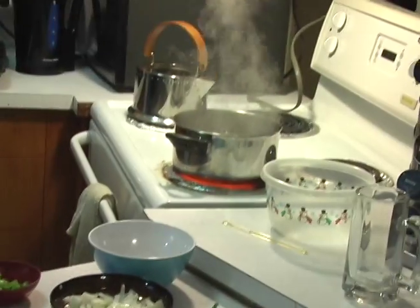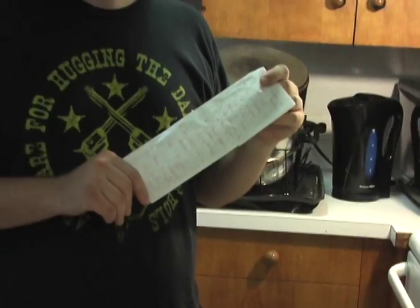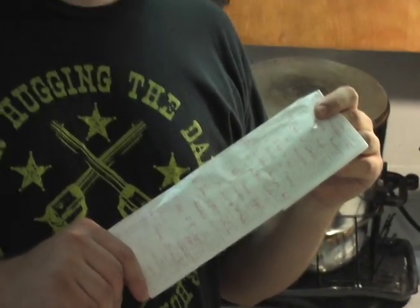The water is boiling. I got this recipe off allrecipes.com, written on the back of a receipt. We're going to be sticking the tomatoes in the boiling water now. Me and boiling water, folks — it's dangerous. Maybe I should test it with one first to see how long it takes.